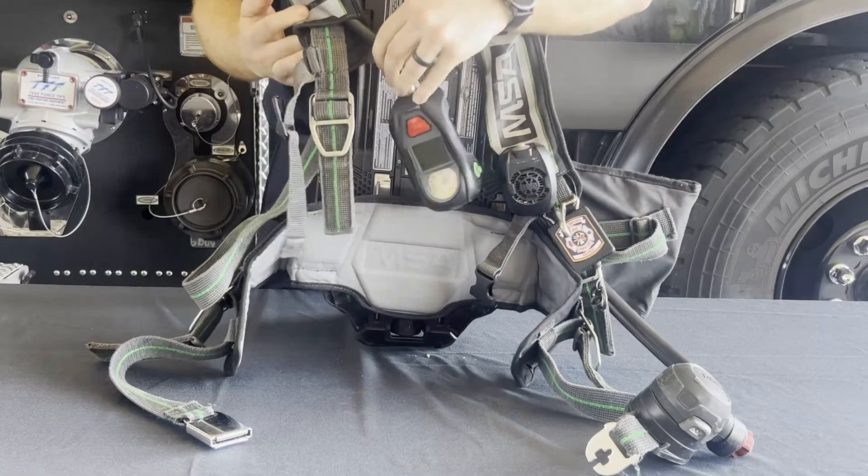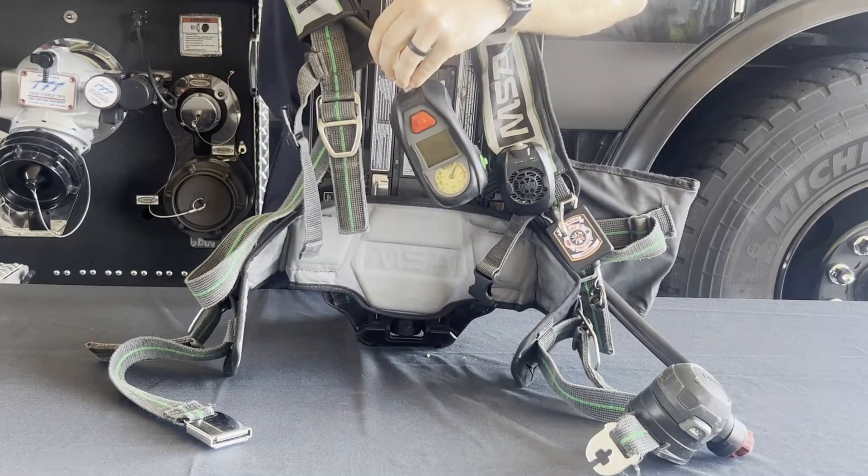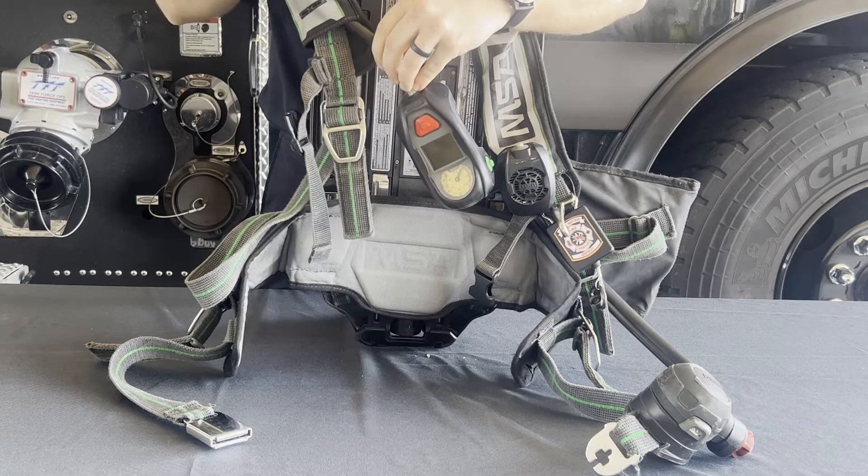Note that anytime the battery is replaced, the pack will run a system check. Make sure the pack passes the system check and turn the pack off by pressing the green button on the PASS device twice.